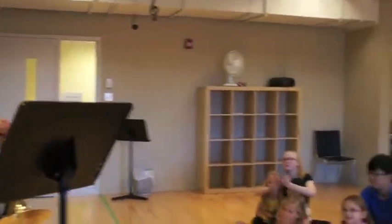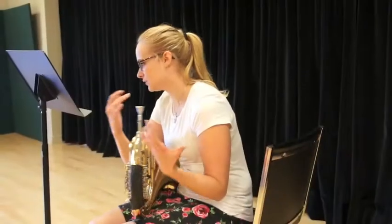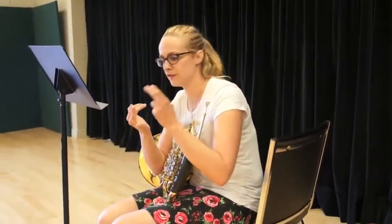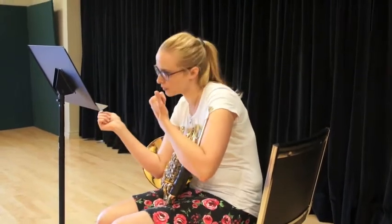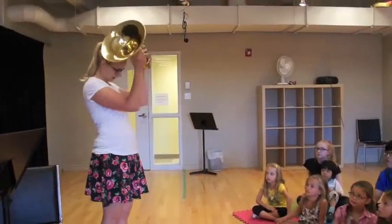Do you like that? Do you like the sound? It's different from the sound of a piano, different from the sound of a trumpet, and it's different from the sound of a violin, for example. It's a lot of metal, but it's not that heavy. I bet all of you could carry it.